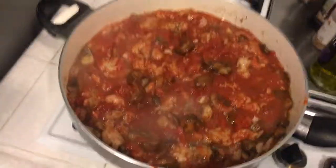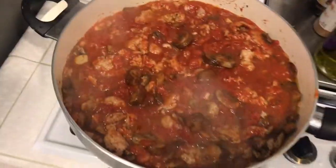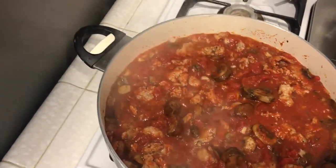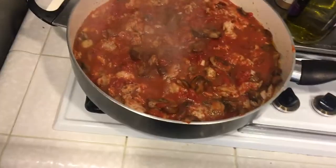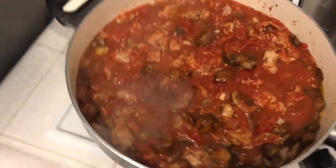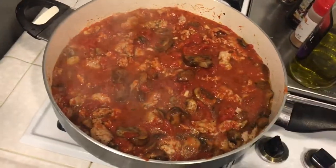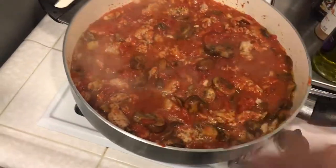If you guys follow me on Snapchat I'll definitely be posting a video of the finished product there, so check me out over there — and also on Instagram. Hope you guys found this recipe helpful. Try it out, let me know if you do, and let me know how you put your own spin on it. You can see this already looks amazing — it's going to be so good. Alright, have a good day guys, bye!